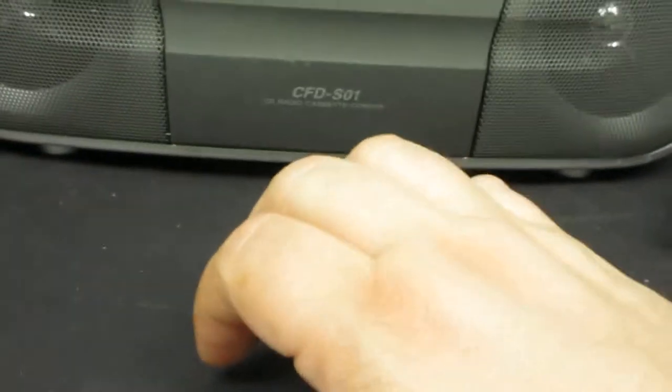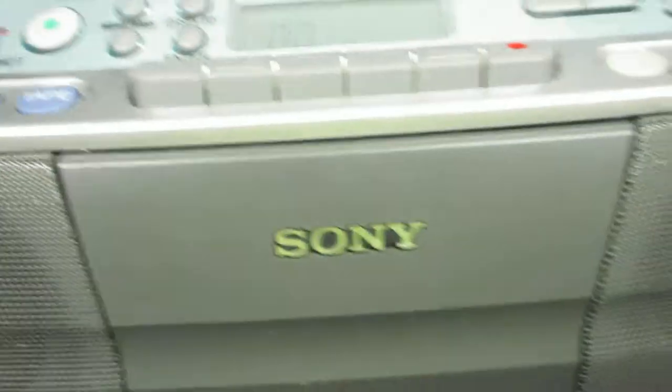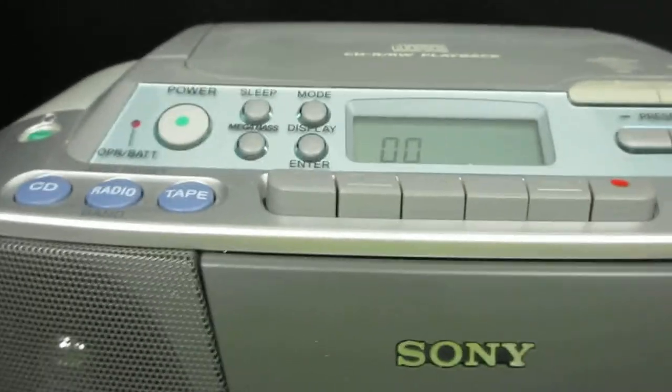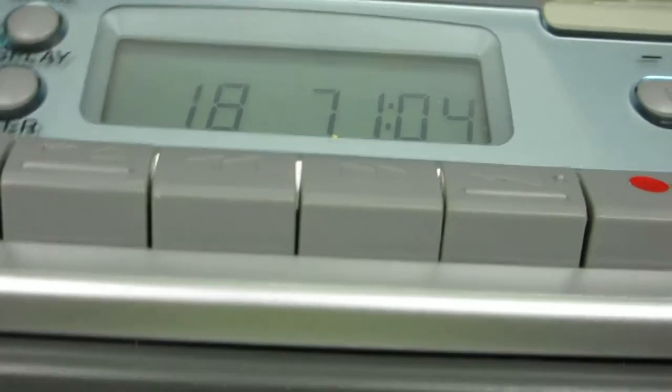Next let's do a test on the CD player. Here are the three buttons. So we're going to try CD. We'll press on the thing — there it opens. Got a CD here. Put it in — you've got to press the little round thing to lock it. So now it's reading. You see 18 — it found 18 tracks.